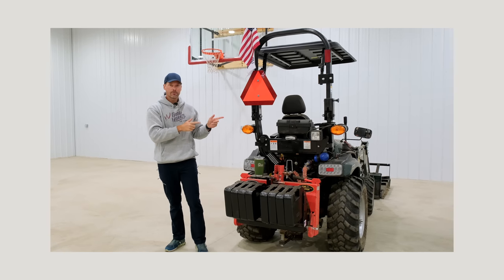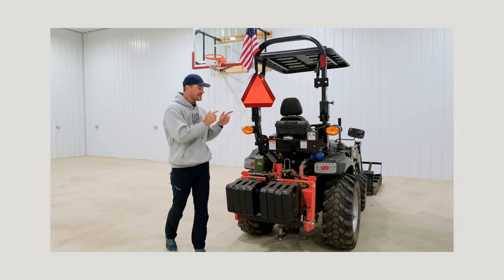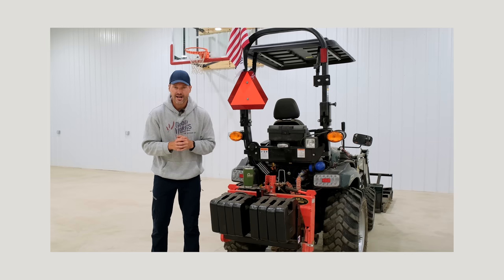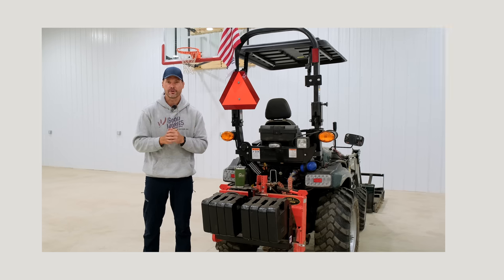Every year, tractors kill more people in farm-related accidents than anything else. Year in and year out, this is what's killing people, so it's up to you to pay attention and be a safe operator. We have a bunch of new viewers now, so it's time again to go through all the ways your tractor can kill you and make you a safer operator.